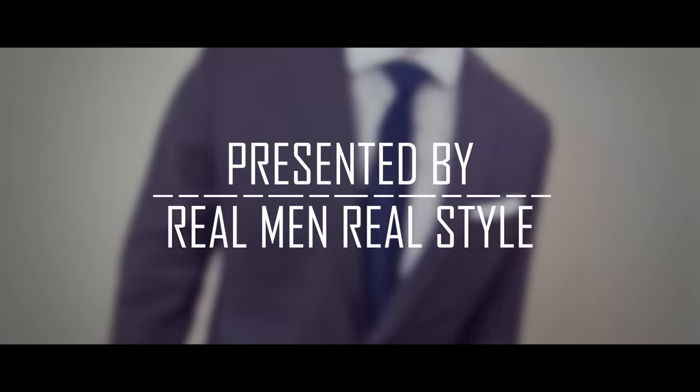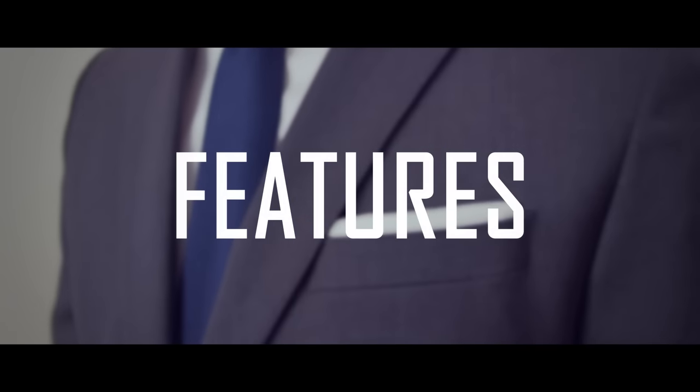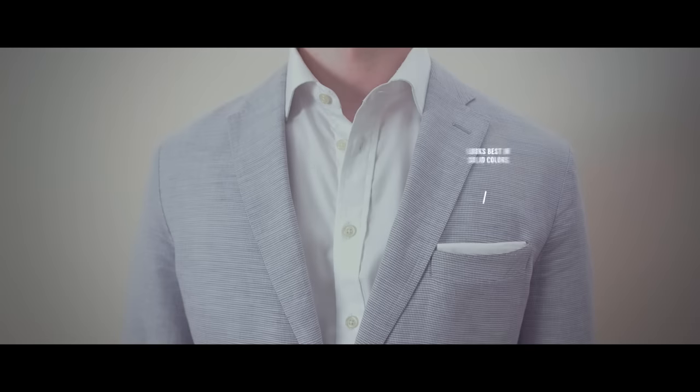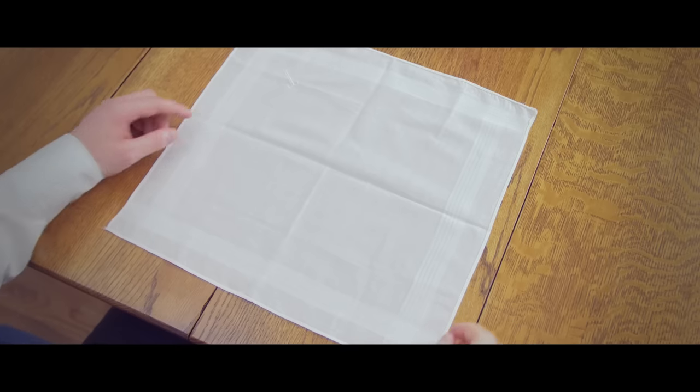Also known simply as the square fold, the presidential pocket square fold is: number one, simple to fold and wear, perfect for beginners; number two, elegant, great for formal occasions; and number three, it works best with simple solid colors such as white linen or cotton.